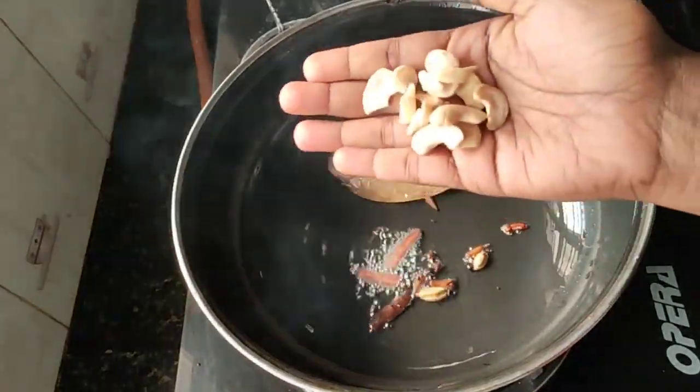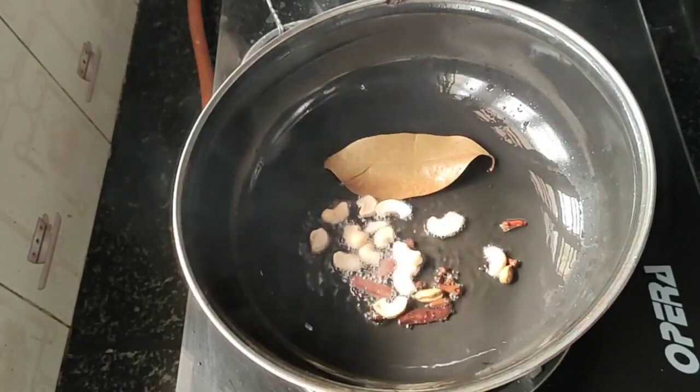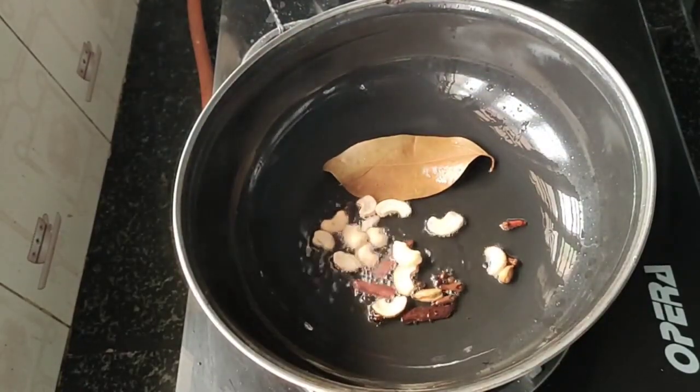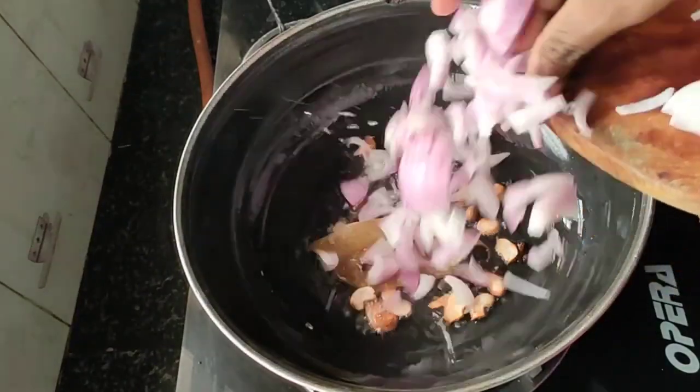Let me fry it with a 2 second flavor. Let me fry it with 1-2-3 tablespoons. This is how it is.